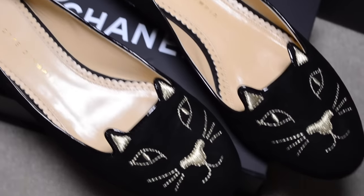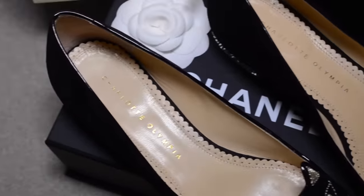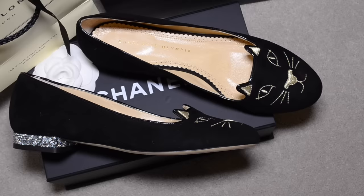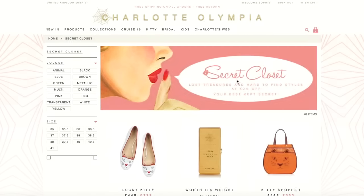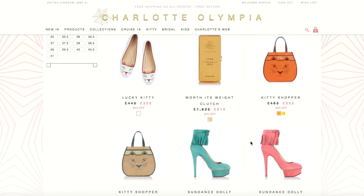If you're liking these shoes, just to let you know they come in loads of different colors, different finishes and materials. I've put some links below this video to some of my favorites, so go and check those out.